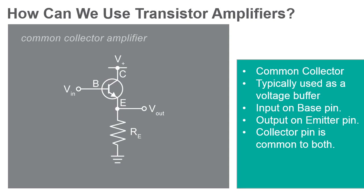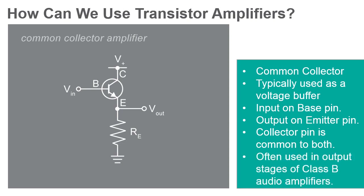This circuit's impedance particularities make it ideal for use as a voltage buffer. As a voltage buffer, this circuit provides current gain instead of voltage gain. A small change to the input current results in a large change in output current. This configuration is often used in combination with a zener diode to create a voltage regulator.